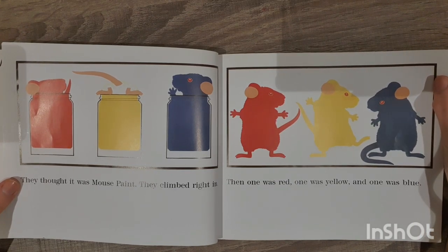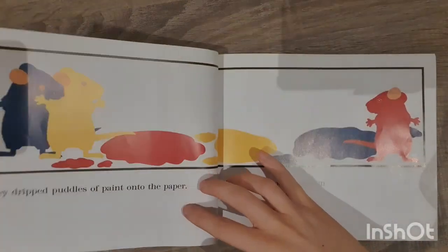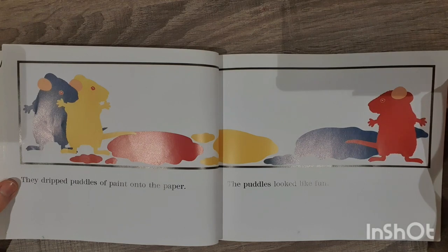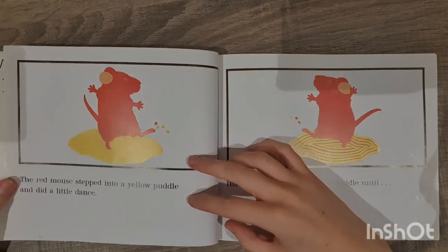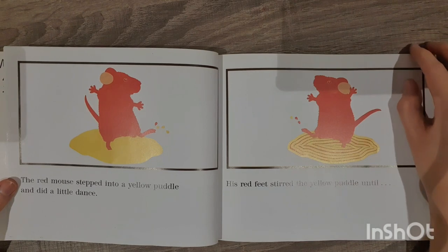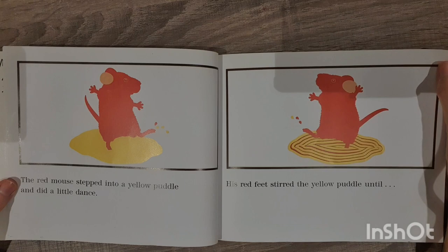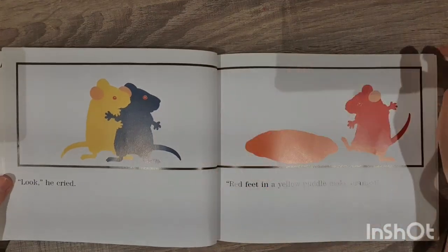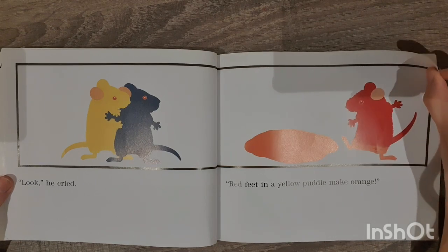Then one was red, one was yellow and one was blue. They dripped puddles of paint onto the paper. The puddles looked like fun. The red mouse stepped into a yellow puddle and did a little dance. His red feet stirred the yellow puddle until... 'Look!' he cried. 'Red feet in a yellow puddle make orange.'